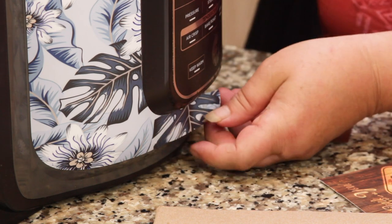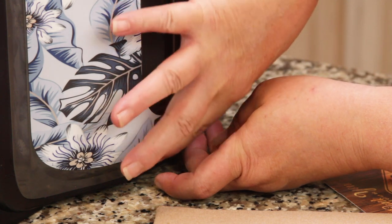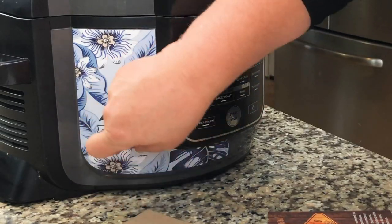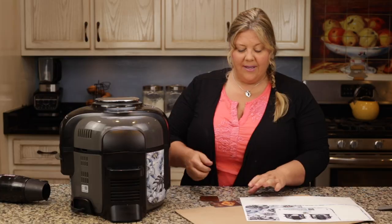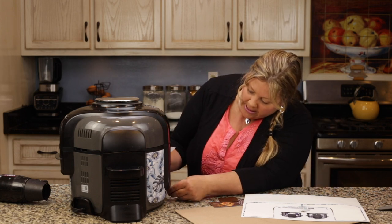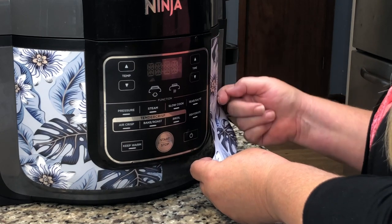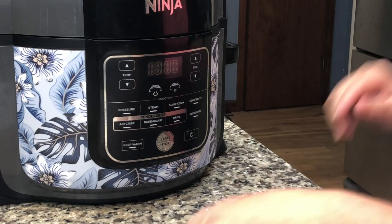If it's stubborn, lift it up again and smooth it downward until you don't have any creases. A few creases don't affect the overall look — trust me. Then I take the scraper and work out any air underneath. For the second panel, I recommend starting up at the top again just like the first one, lining it up, and letting it wrap around — it does overlap a little at the bottom.